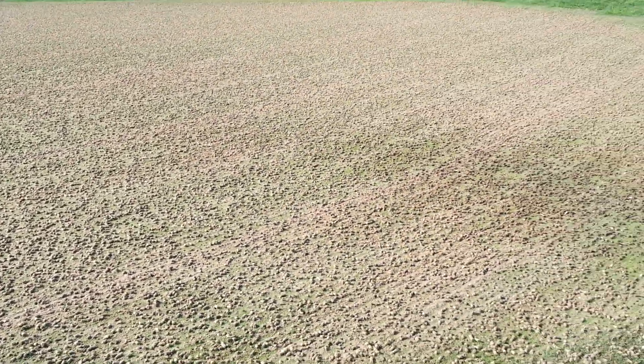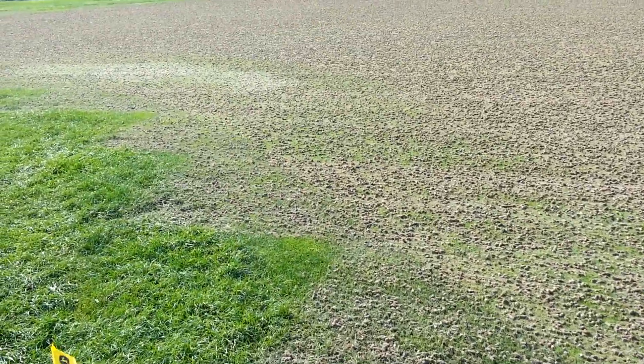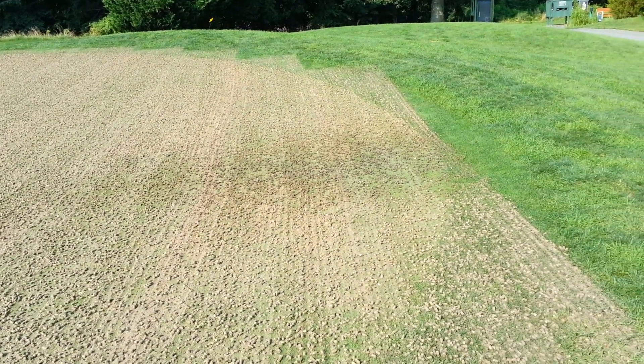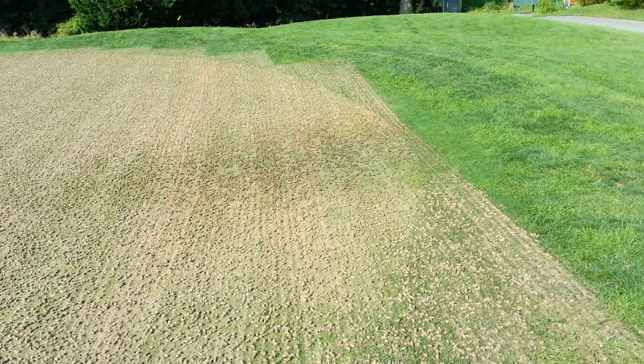You've got high spots and low spots — this is why we hand water, and why you see the guys using moisture meters. Anyhow, interesting point there, and I hope you get an understanding of why we do some of the things we do.